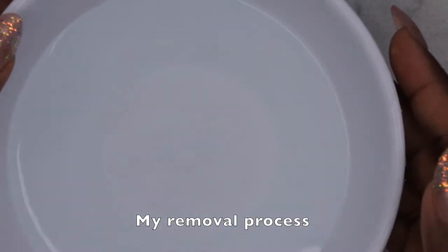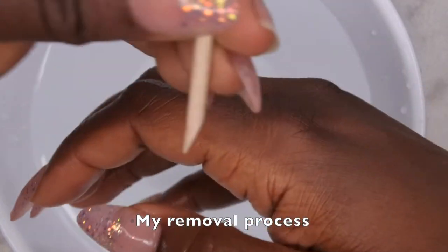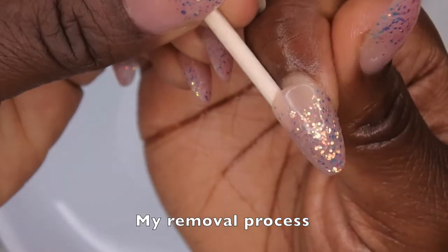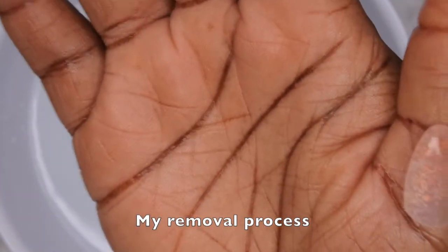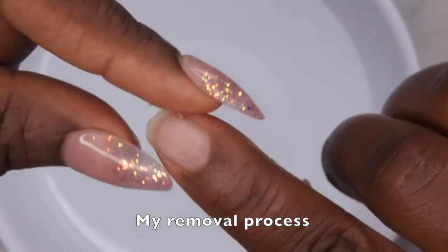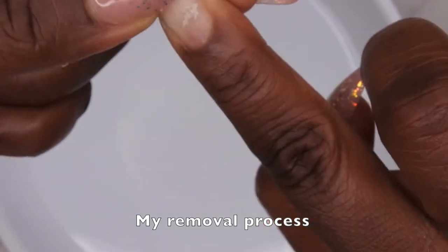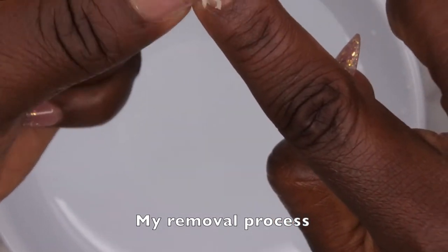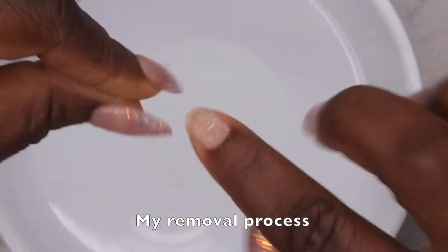I want to show you my removal process. I have a bowl of hot water so I'm just going to soak my hands for about five minutes. All right, it's been about five minutes. I'm going to go in with this wooden cuticle pusher — you want to just gently push down at the tip of the nail, go underneath the nail tip and break the seal, and once the seal is broken the nail pops right off. Because we applied that primer, it does adhere to the peel off base coat really well, so I may need to go in with a little bit of acetone or just scrape it off.